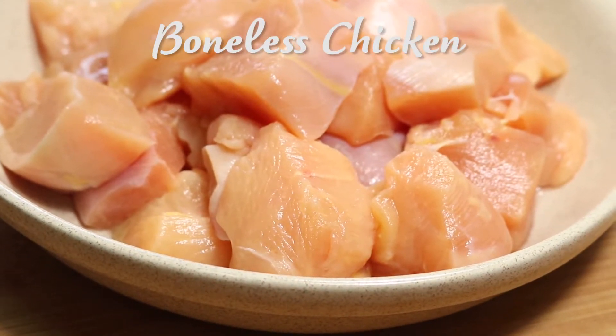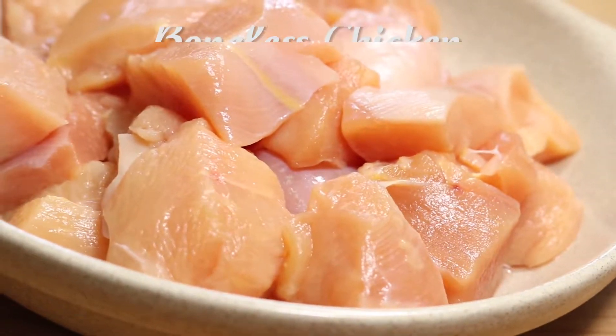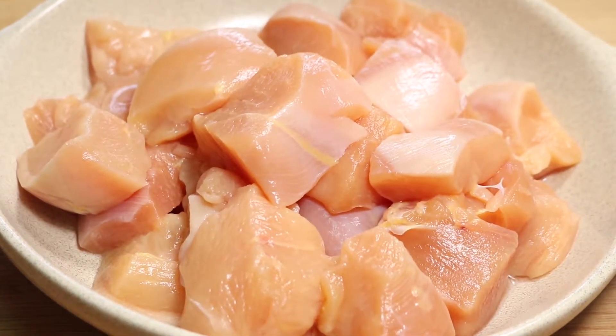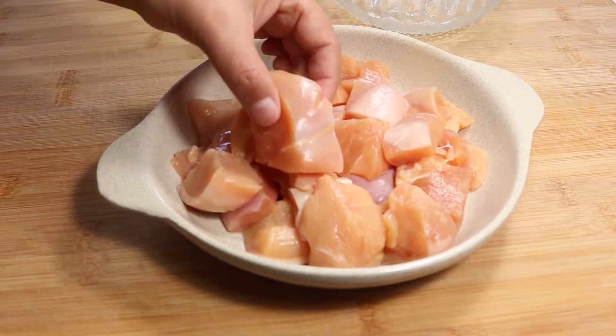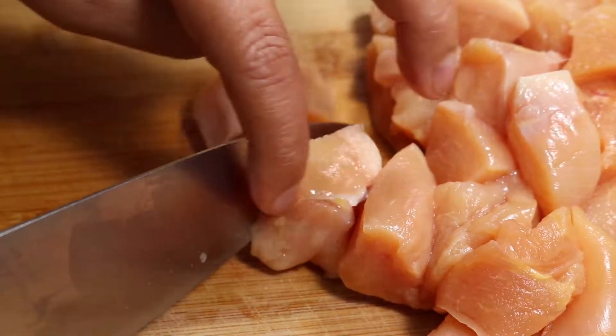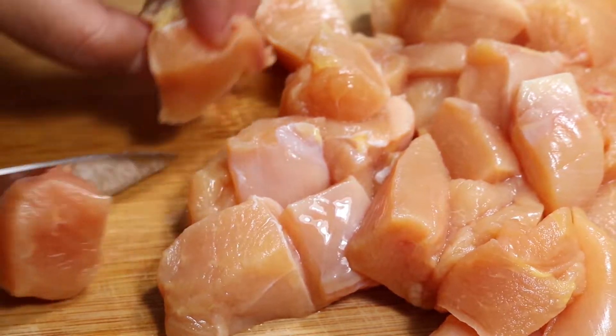To make this dish we need boneless chicken. I'm using chicken breast, but you can use tenderloin or boneless thigh. As you can see, the pieces of chicken breast are quite big, so I'm going to cut them up to bite size. Like this, it takes less time to cook and fry.